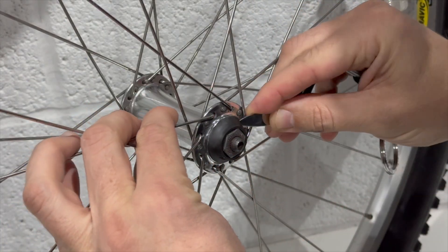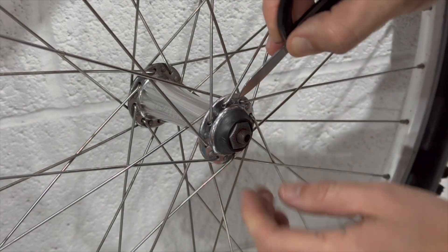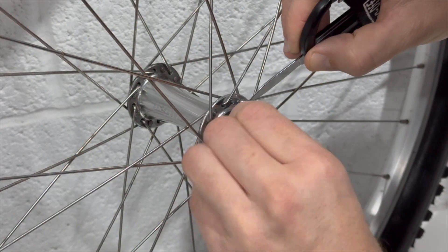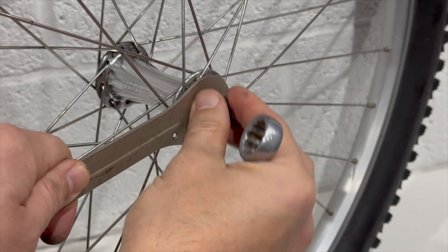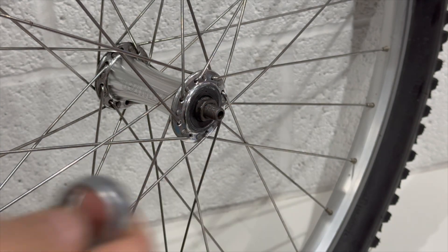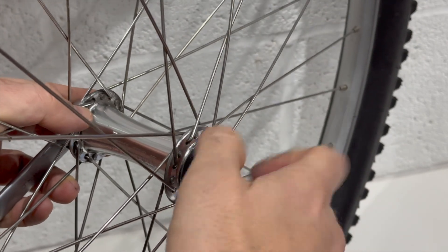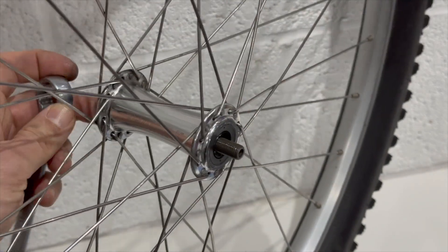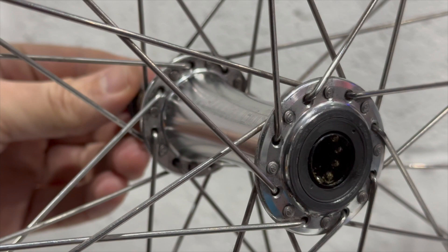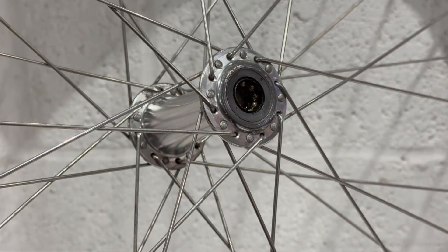Next we move on to the wheels and service the cup-and-cone bearings — cup and cone on both front and rear wheel. I use a knife to pry the big seal off to get access to the cup and cones, then loosen the cup-and-cone pinch preload bolt, placing all the parts into a magnetic tray so I don't lose them. Then remove the cone bolt off the axle, and very carefully remove the axle from the hub body, noting that all the bearings inside are loose. The overall condition looks really good — just needs cleaning and re-greasing.